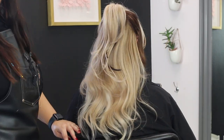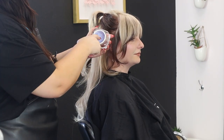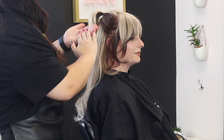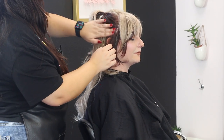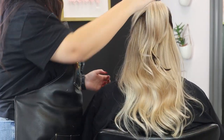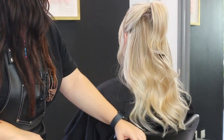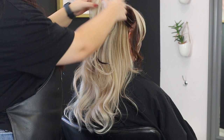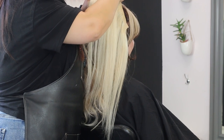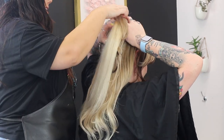To smooth out any little flyaways, I'm going to take my rat tail comb and my Texturizing Taffy — this is my favorite product for getting rid of flyaways without being too tacky. You can use this with your rat tail comb or your fingers. It's a great way to smooth out anything for this look or your everyday hairstyle, and it's not super heavy. Then I'm going to take my leftover clip-ins and wrap them around the ponytail to give it the true Barbie-esque ponytail look.